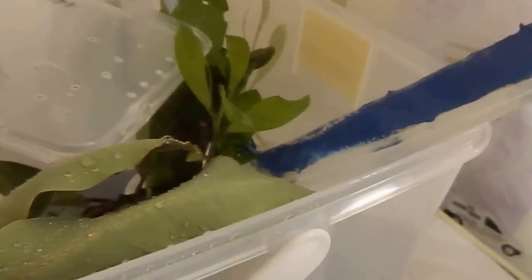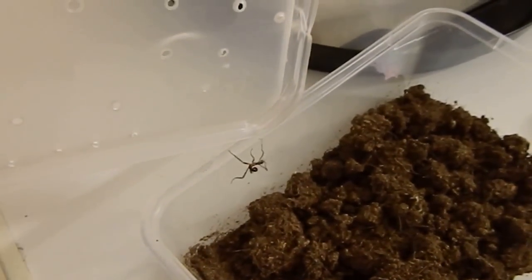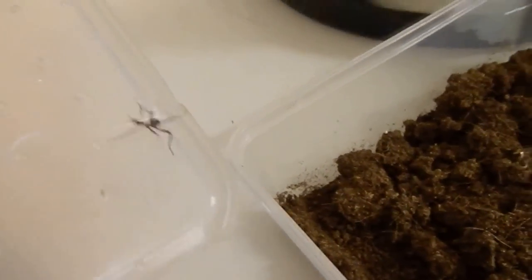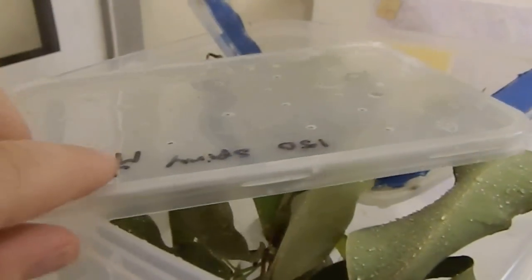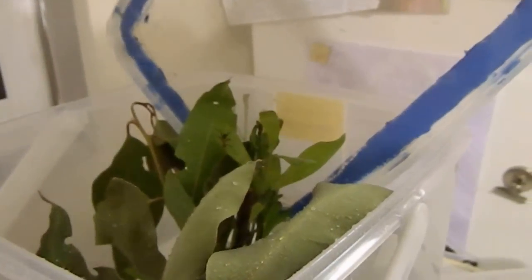Once they hatch, I check them daily and just get them out. You've just got to keep your eye on them when you've got them out because they do tend to try and do a runner. I try not to handle them too much because they're very delicate — just encourage them onto the leaves.